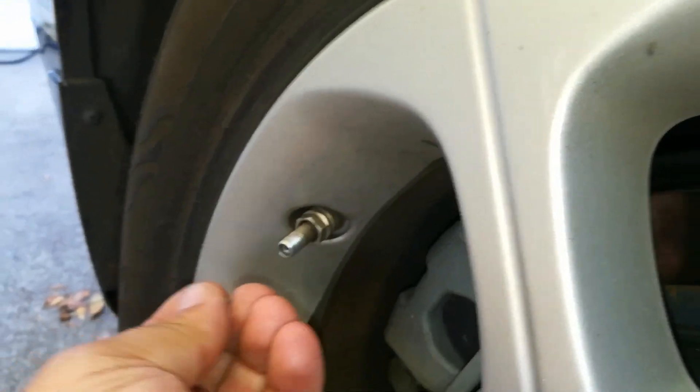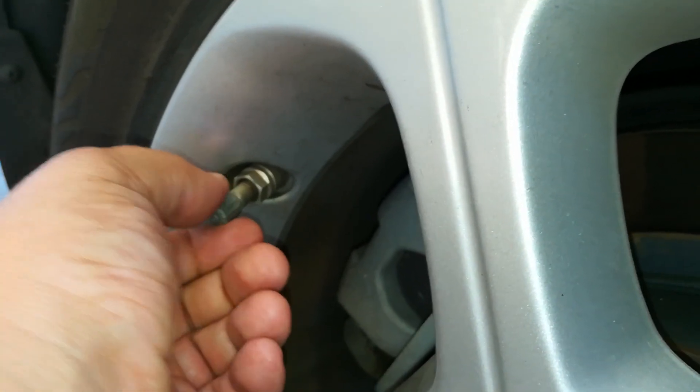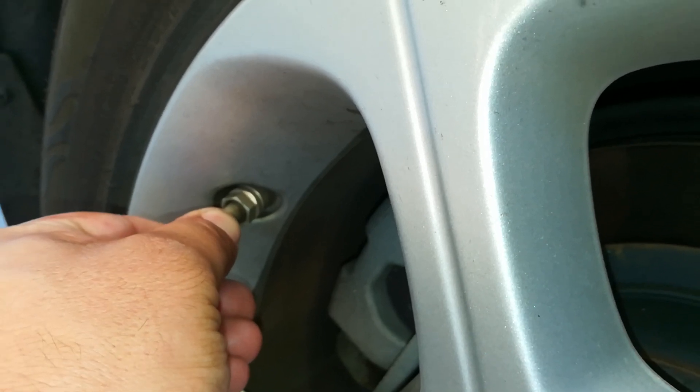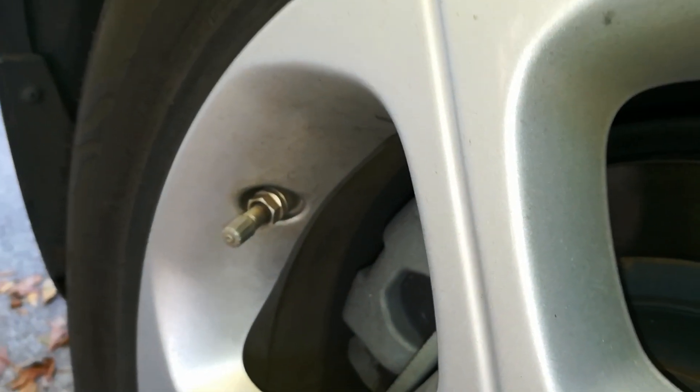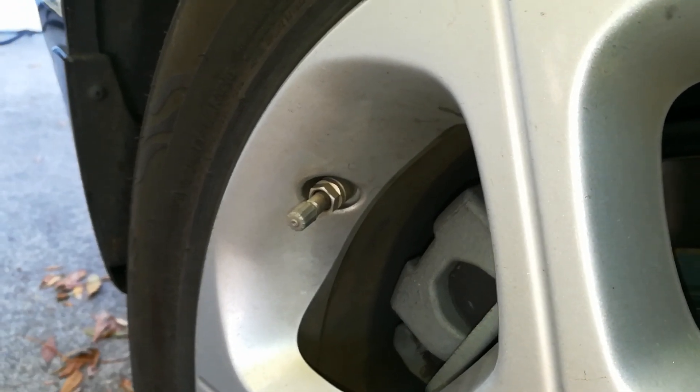I'm going to quickly disconnect the compressor from the tires. I'm going to make sure all my tires have valve caps — don't use the metal ones, they sometimes seize on. Get good quality plastic ones, and don't go too tight, you can actually break them. Let me go back inside the vehicle and show you how to do the rest of this procedure.